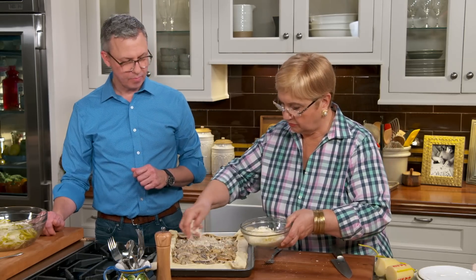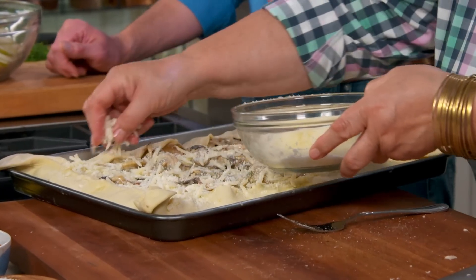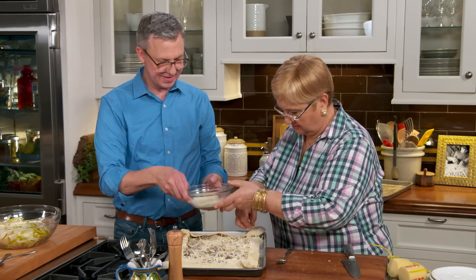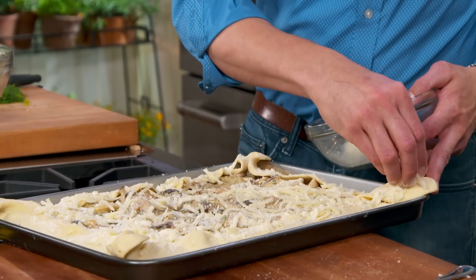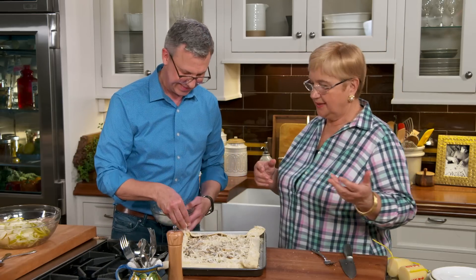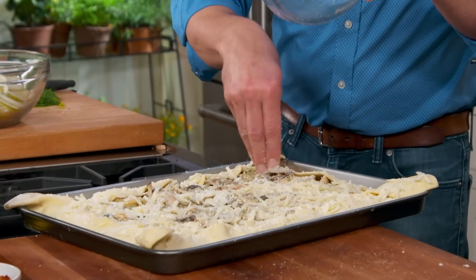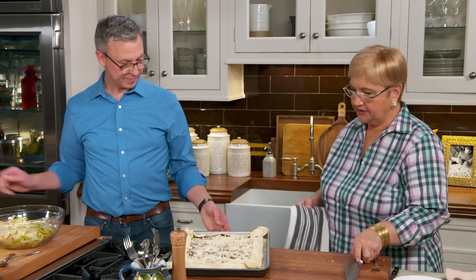Let's put some cheese all over, and a little bit on the edge too — on the crust, it gets cheesy and a little more brown. This puff pastry is really going to expand — the shape it is now, it's going to puff up, like a masterpiece on your table. So put this in a preheated hot oven, 400 degrees for about half an hour.